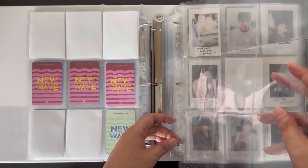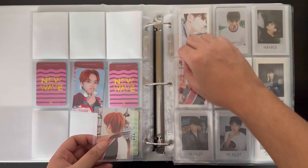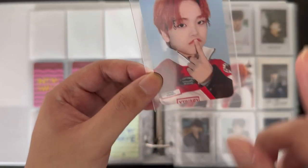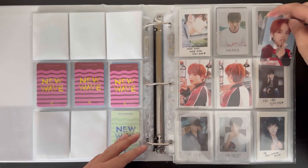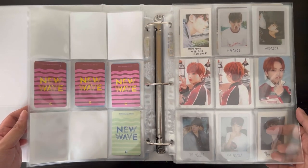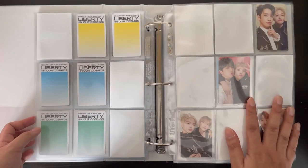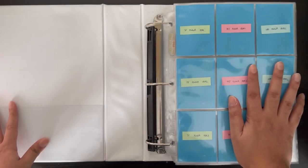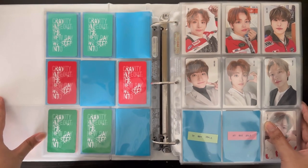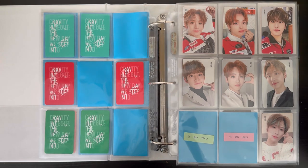I need one more page for Hyungjoon's pubs and non-album cards. I have three: one from Starship Square from the third album with My Turn, one also from My Turn, and one Be Our Voice pub — really cute so I bought it. I plan to get all of his pubs for this comeback and will commit to it. That was the last thing for this video — I hope you liked it! Please give it a like and subscribe if you want to, but if not that's fine. Bye!